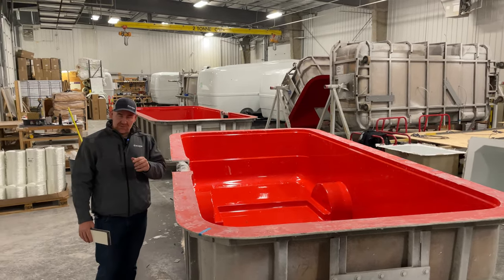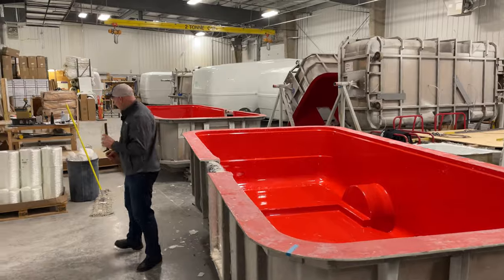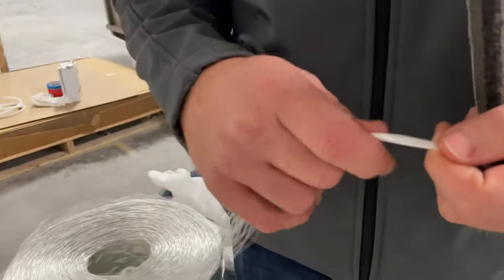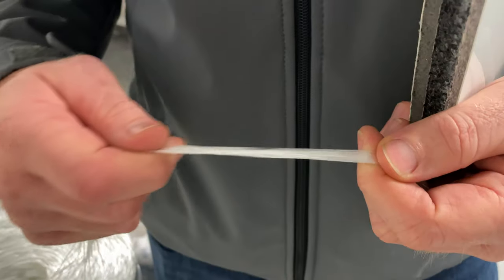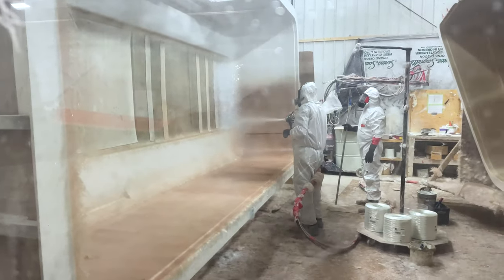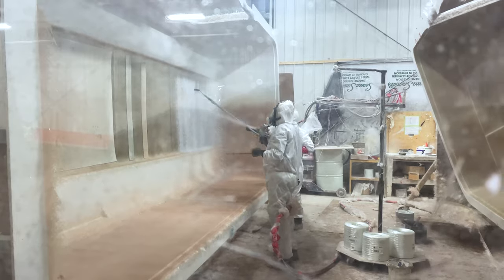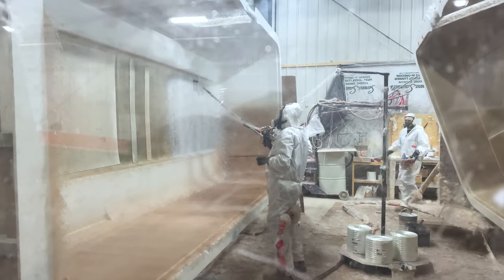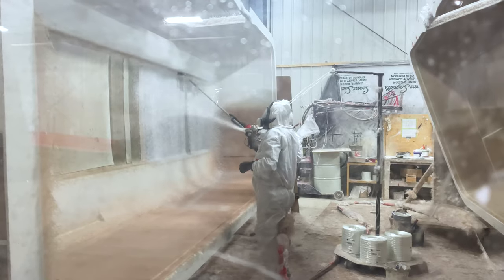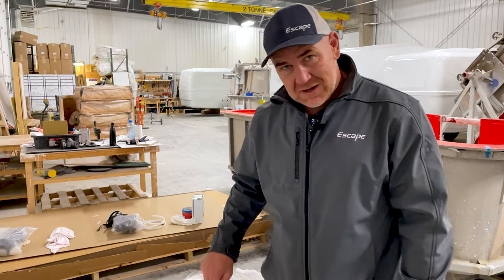We start off in the mold — the first action is to spray the gel coat, the white part, and then we spray the fiberglass. Now I said I'd show you what the actual glass looks like — it comes like this. This is glass, first discovered back in the 1880s. We take this glass, it goes through a special gun that chops the glass and sprays resin with it, almost like a paper mache style but much stronger. Fiberglass, or FRP — fiber reinforced polymer — has been used extensively since about the 1950s. Indeed, the Corvette was made of fiberglass.